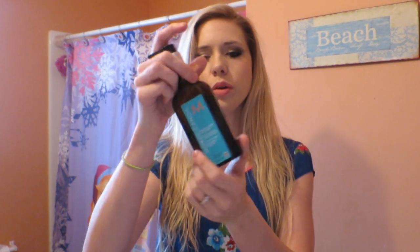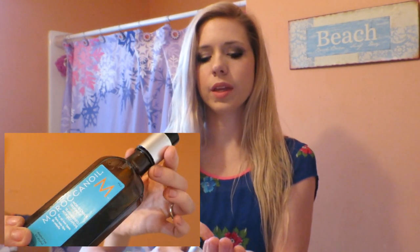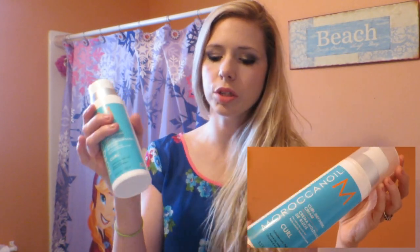Then I go over with my Moroccan Oil Treatment and put some of that in. Then I use my Moroccan Oil Curl Cream — I love to use creams. Really any curl cream works, but this one is my favorite. I scrunch one side with a little bit and then come over to the other side. This side is doing perfect like always, and the other side is not as wavy yet.